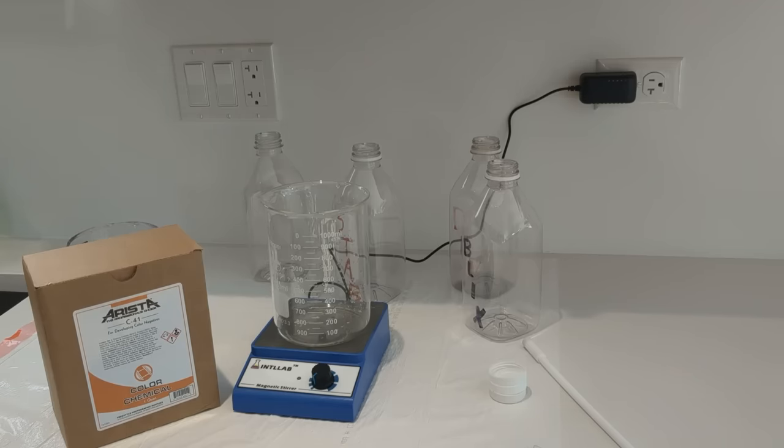The first thing we need to do is mix up these chemicals. I have four one-quart bottles — this is a one-quart kit. It also comes in a one-gallon kit.